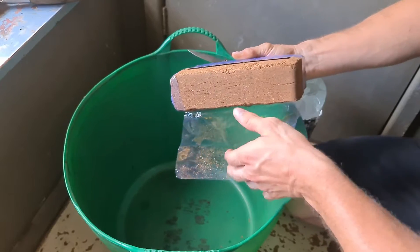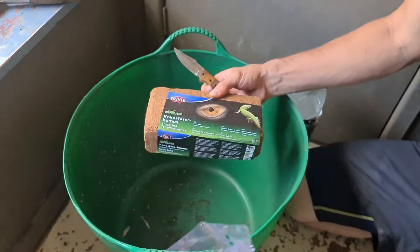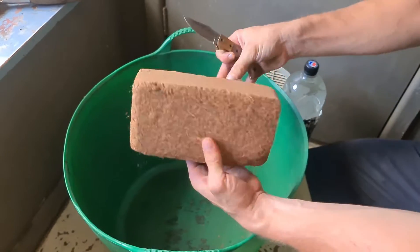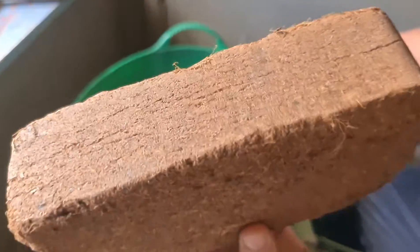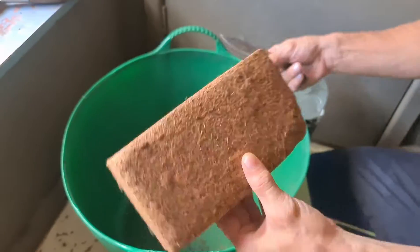Can't beat a Gerber knife, can you? This has been sterilised, heat treated. That is what it looks like — if you can see that. Compressed. 9 litres.